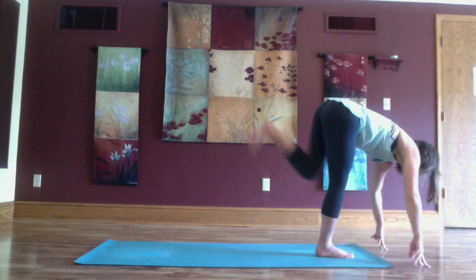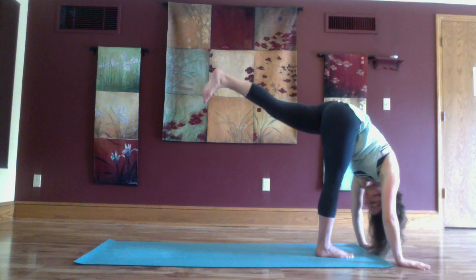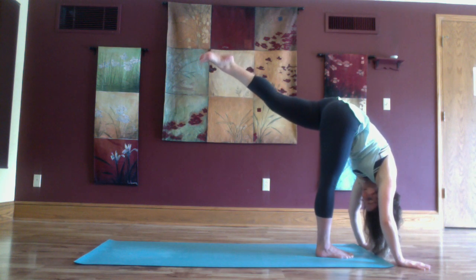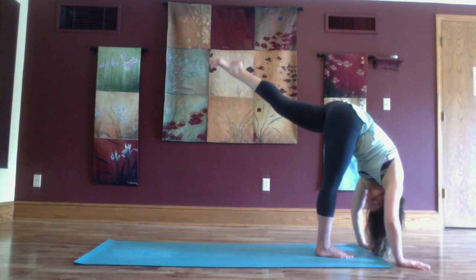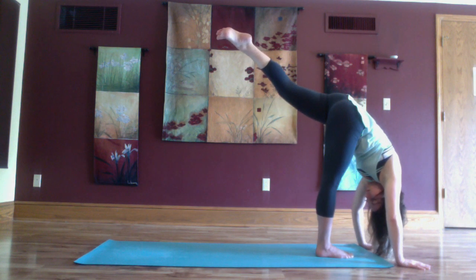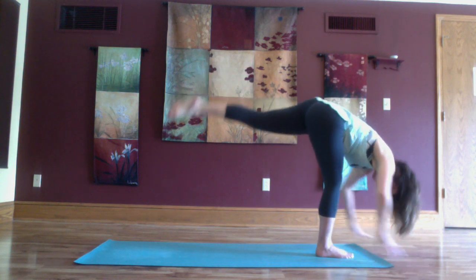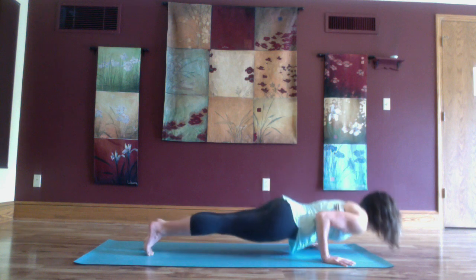Gently fingers touch down for standing splits. Step the left foot to the back and vinyasa.